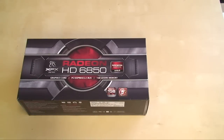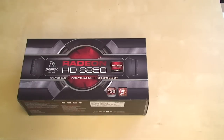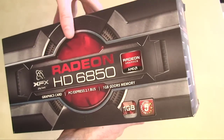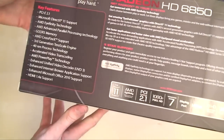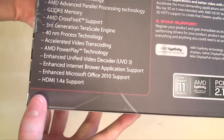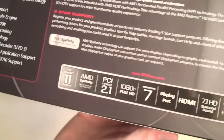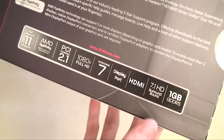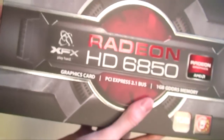Here I have the Radeon 6850 by XFX, and we're going to do a brief unboxing on it. The card itself has reference specs, but XFX has been known to take some creative leisure with their design. The 6850 is scheduled to be released at about $179.99 USD, which makes it incredibly affordable for the performance. All of them are going to carry the standard features: HDMI 1.4, AMD Infinity, PCI Express 2.1 support, all the audio-video specialties, 7.1 surround HDMI, and the 6850 has 1GB of GDDR5 memory.